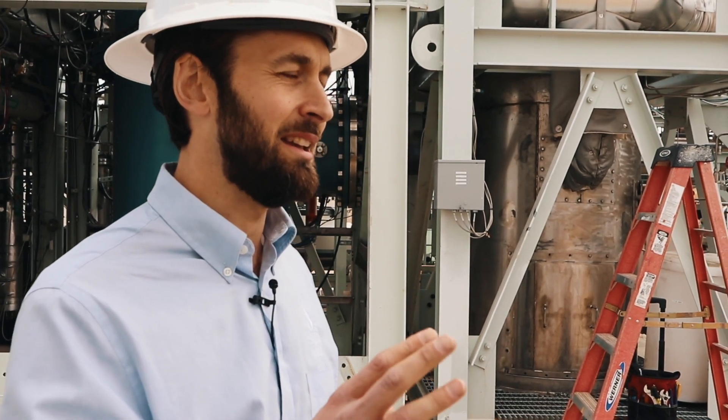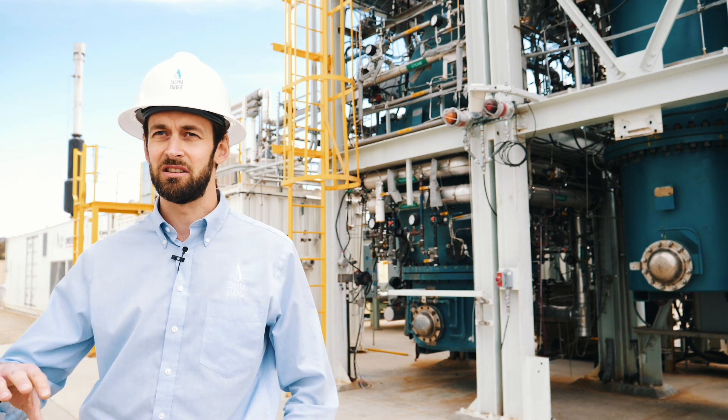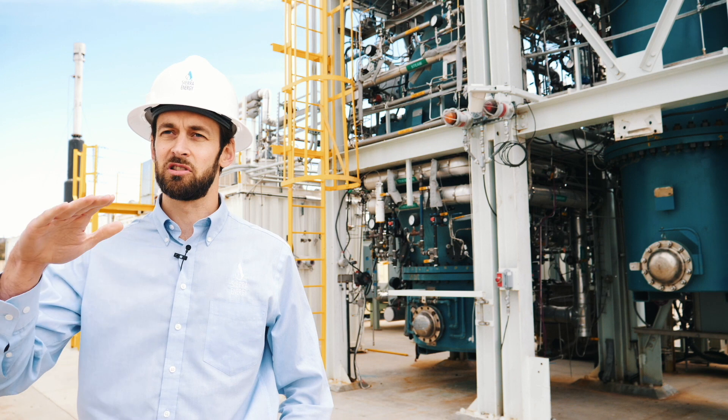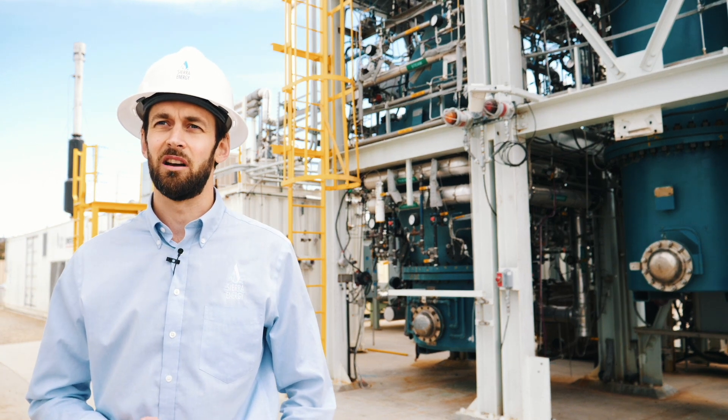What happens is a counter-current reaction. The high-temperature gases are rising up through the bed of material, and the solid materials are slowly descending in a packed bed inside the gasifier.